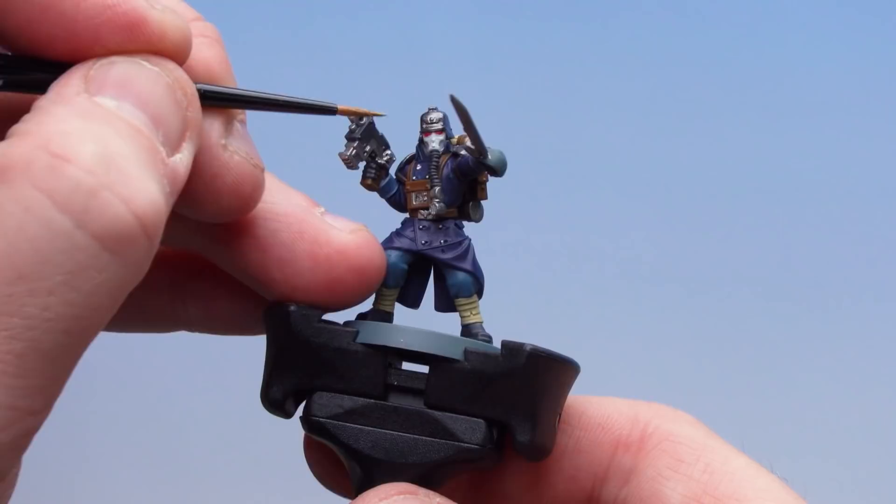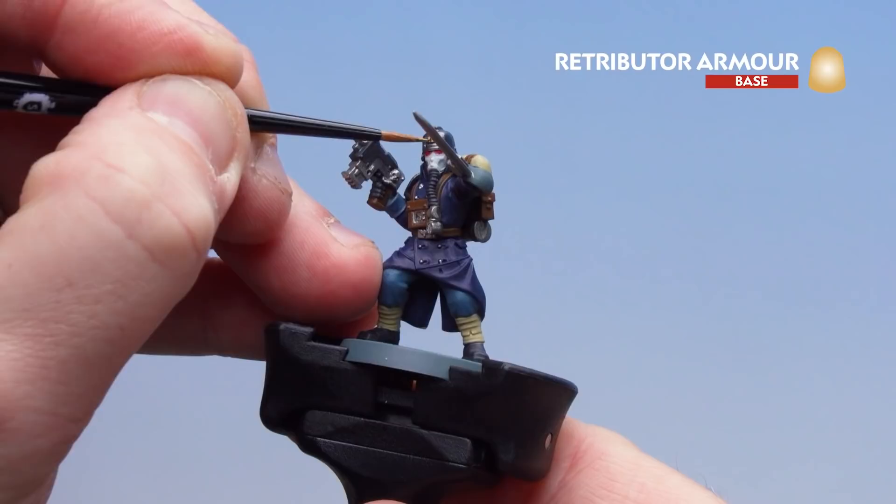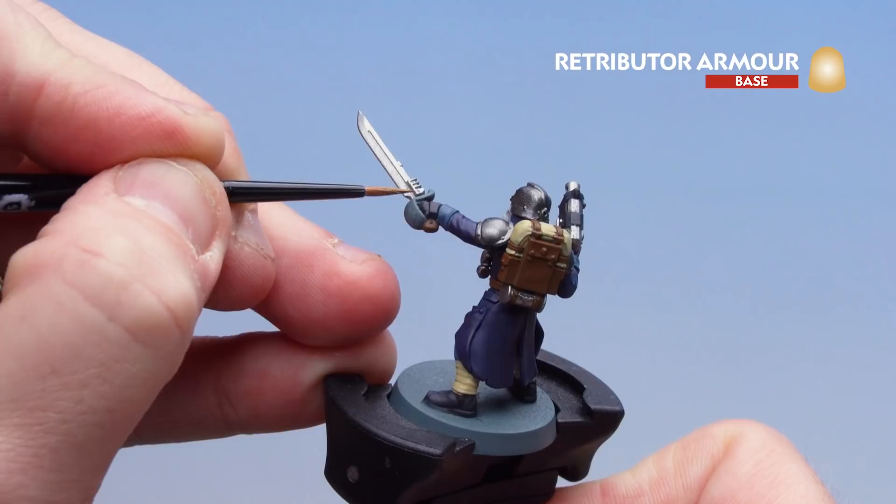With those eye lenses picked out, we're going to finish off the base coats using Retributor Armour for all the little gold details — things like the Imperial Eagle, the little skull on his bolt gun, and the hilt of his blade.